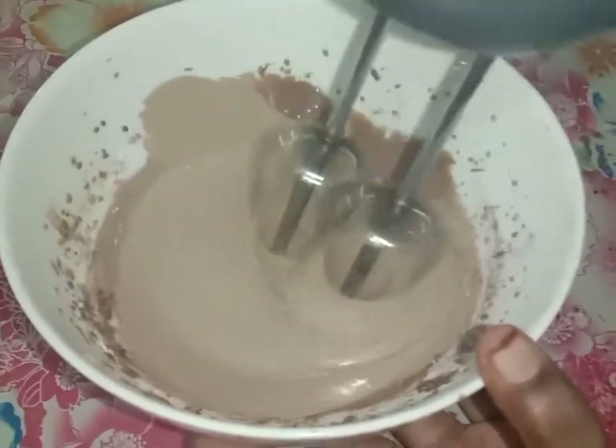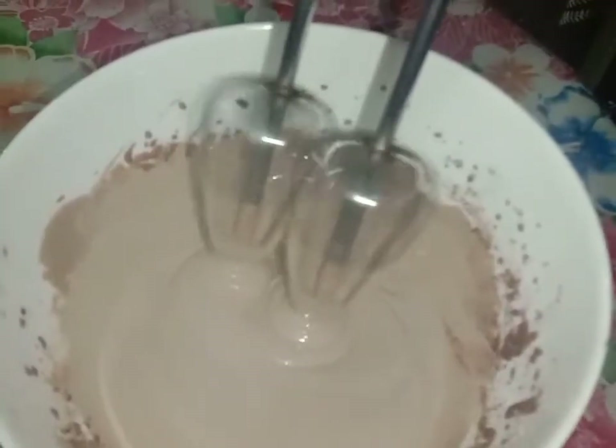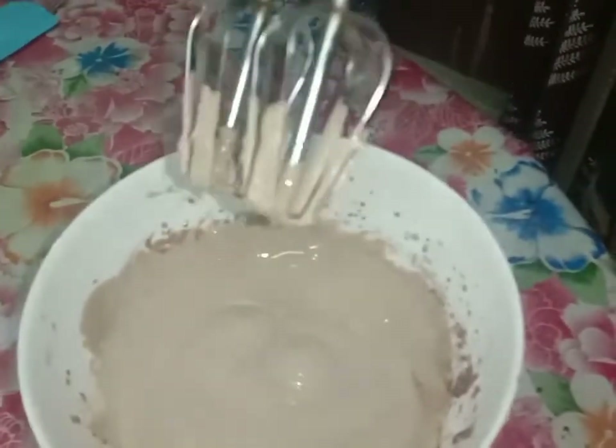We will whip this to soft peaks. This is the consistency we are looking for.